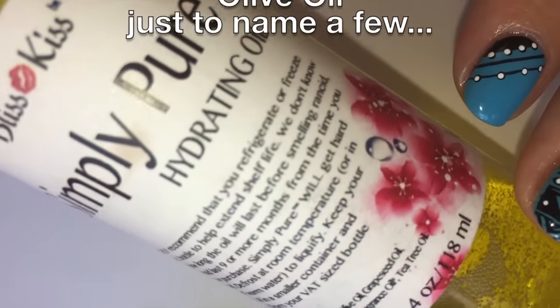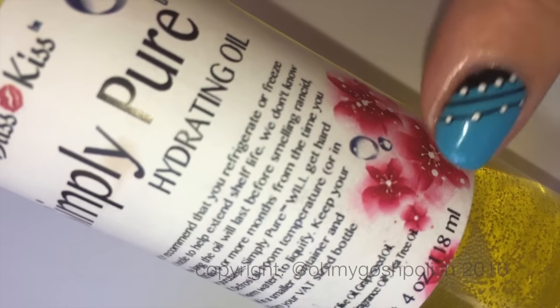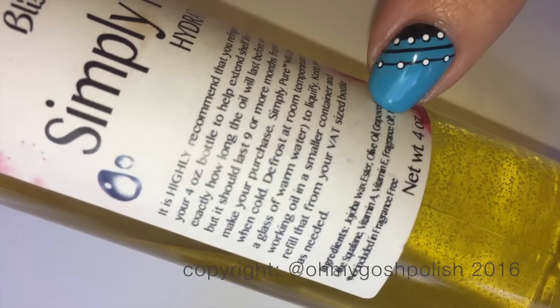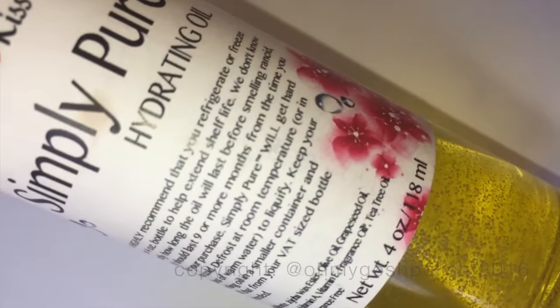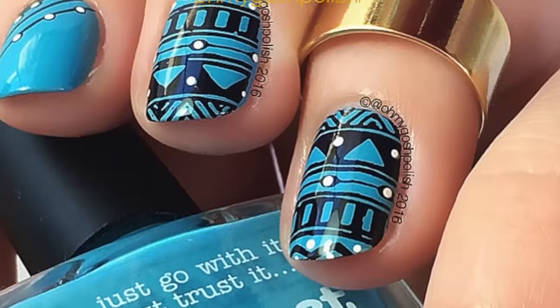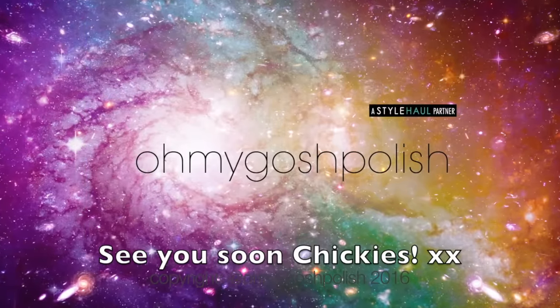Anyway, that's it for the oils. All the details about the oils I mentioned, including iHerb and Simply Pure, will be in the description box — just click the button that says 'show more.' That's it for this one — sorry that last bit was super long-winded, but I really wanted to get all of that out. Thanks for watching, thanks for subscribing, and thanks for that delicious thumbs up. See you next time, bye!